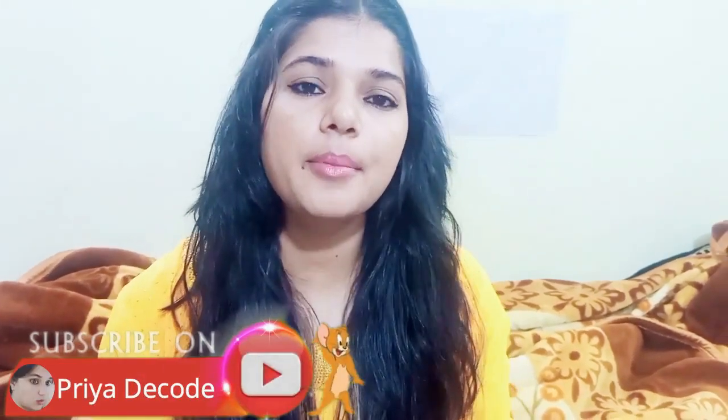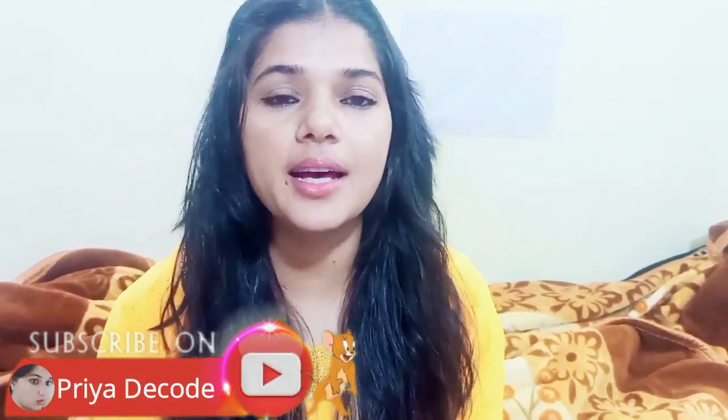Hello friends, welcome back to my YouTube channel. Today I am going to tell you about a face mask that has a solution for all skin problems.